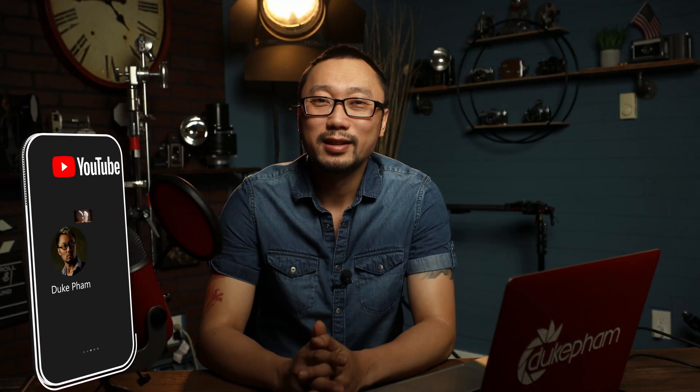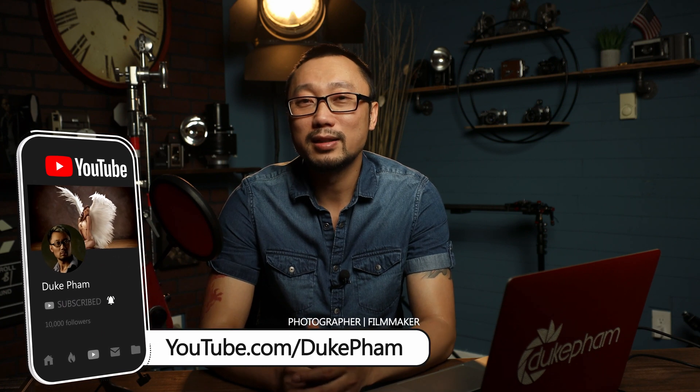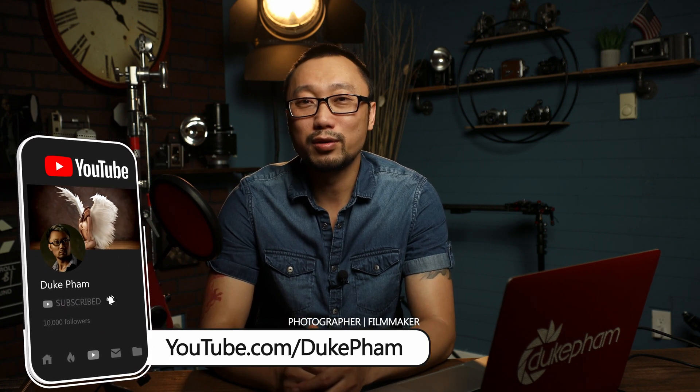Thank you for watching. If you found this video helpful, please give me a thumbs up and don't forget to subscribe to my channel for more videos like this. Until next time, goodbye!